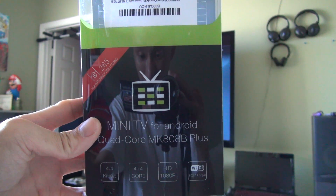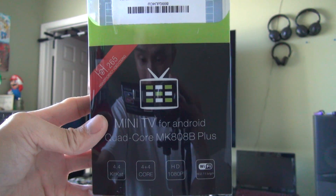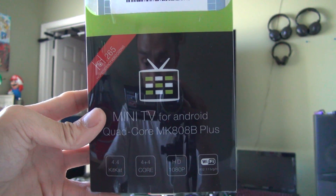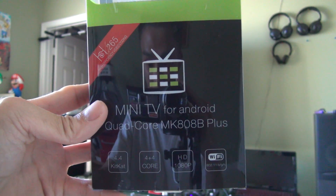Hi, I'm doing a product review for our pot. This is a model MK808B Plus. It's a mini TV quad-core that supports Android.